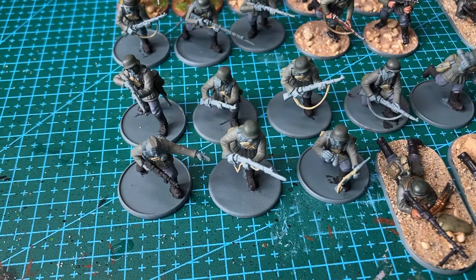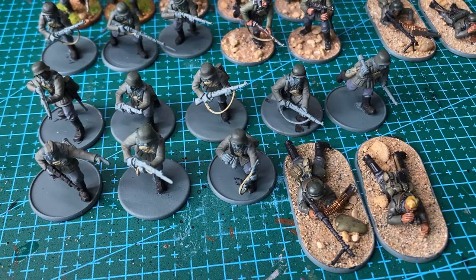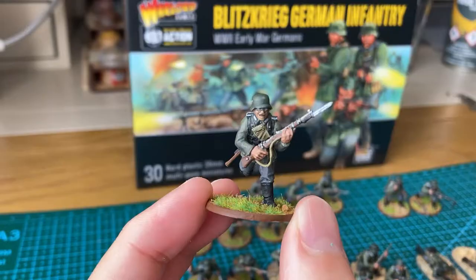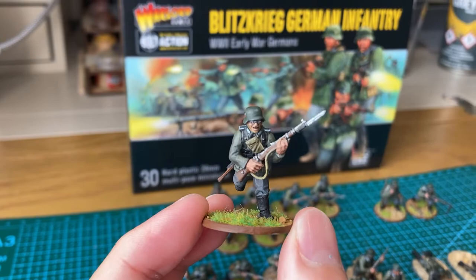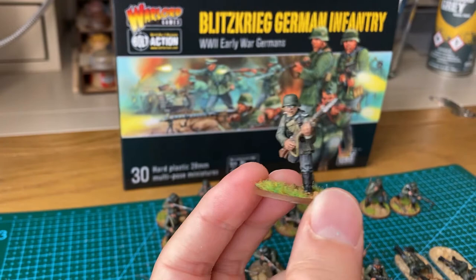On the second squad, I modelled the LMG team as lying down on the larger bases. I prefer this to the standing up pose, but the box only gives you four bases to do a lying down pose. On the third squad, I didn't have enough bits to make another 11-man team, so this one was a ten-man squad: one SMG, seven rifles, and a two-man LMG.